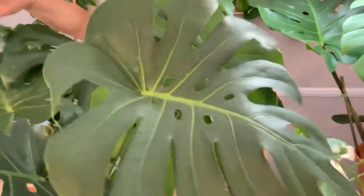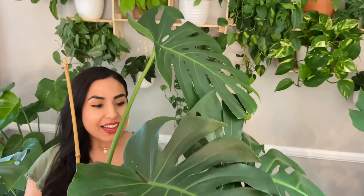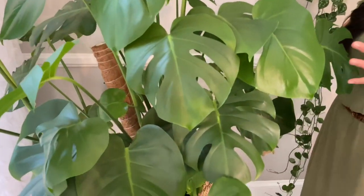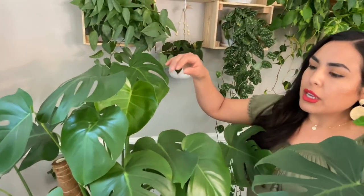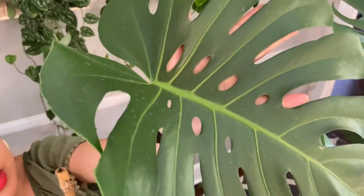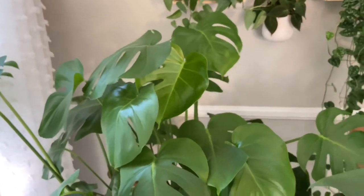Over here is the other half of that five-dollar monstera — the second plant from the same pot I separated. It's gorgeous and has been giving me new leaves. Next to it is my background monstera, which is fuller with lots of leaves. It keeps giving me leaves but with fenestrations only and no holes yet. Holes indicate even more maturity — this one is still somewhat juvenile but very cool and easy to care for.